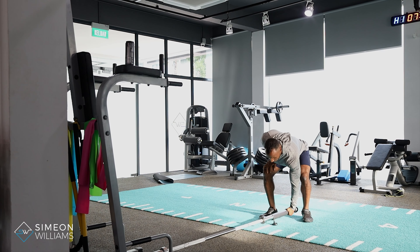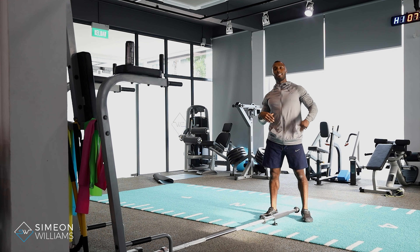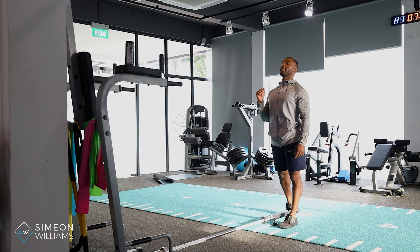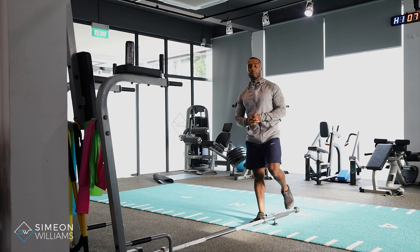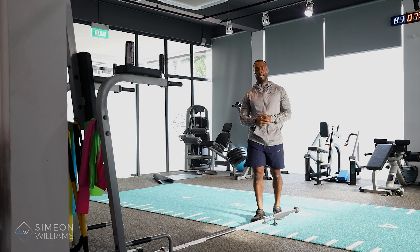Common mistakes can be that the elbow starts to flare out, or there's excess pressure in the lower back where somebody is letting a lot of pressure go through their lower back. Look out for those common mistakes and as always, if you have any questions please feel free to drop me a DM at any time.